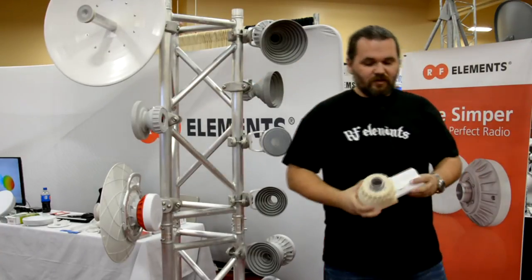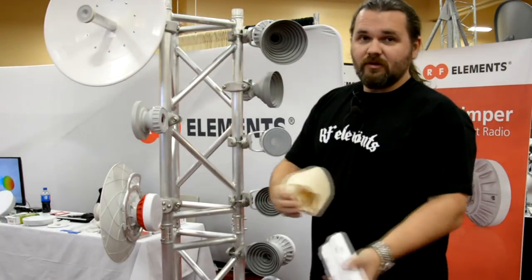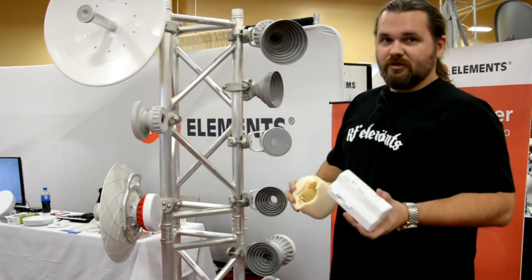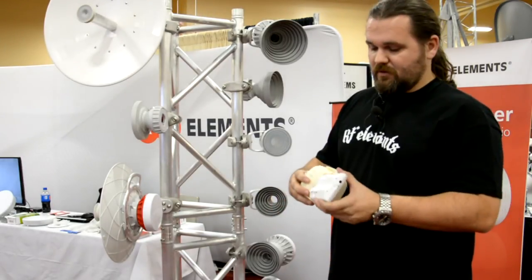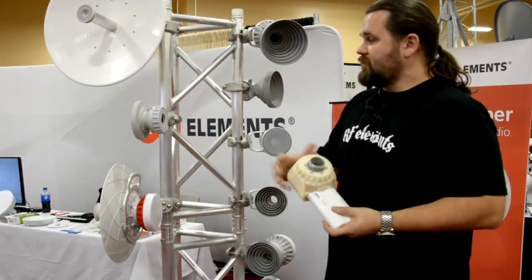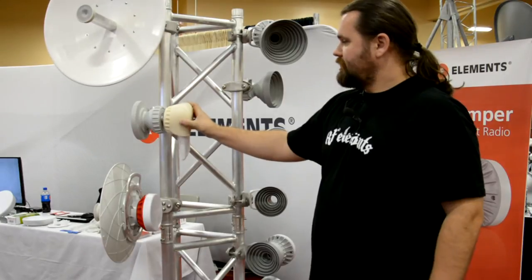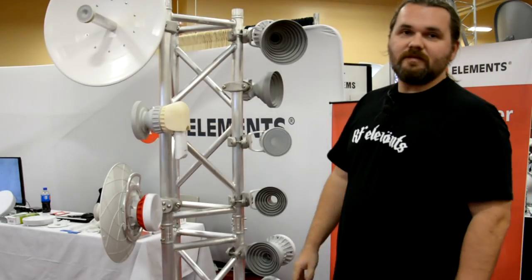What we have here also is the radio adapter that allows you to use a traditional connectorized radio with the twist-fit antennas. That's how easy it is.